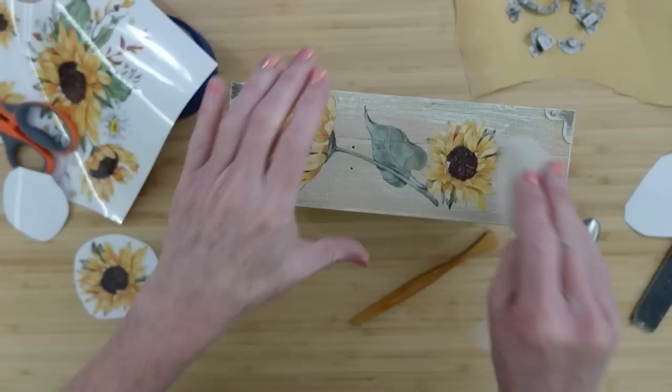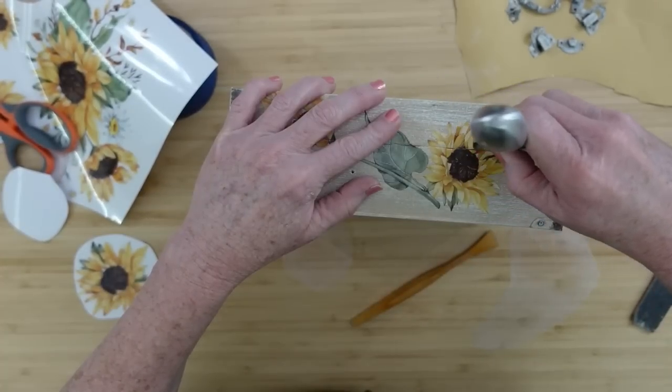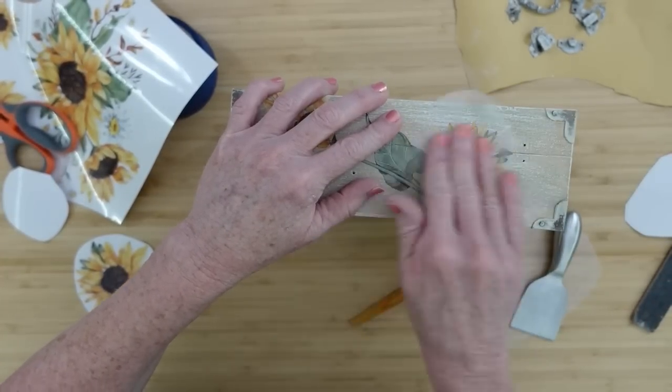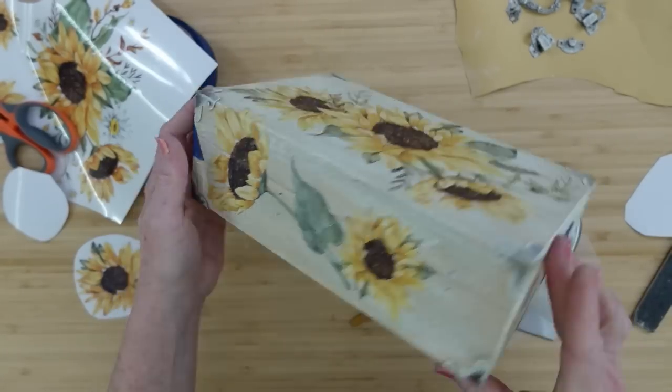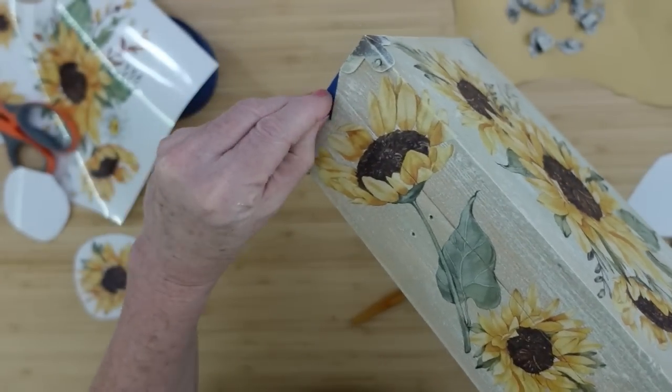If you pull it up slowly like that and a little bit's lifting up, you can just lay it down and it will go right back into the same place. I'm just going over the cracks there to make sure when I open it, I don't peel anything or have any weird seam on it.